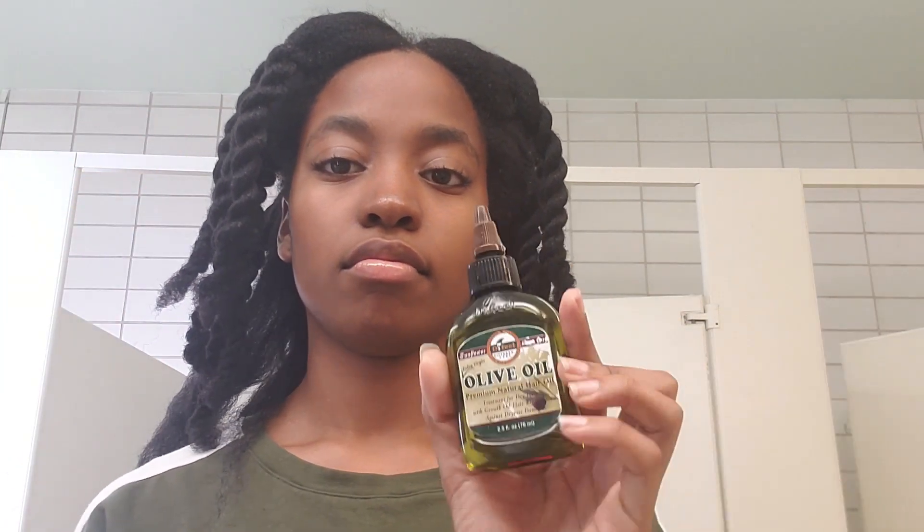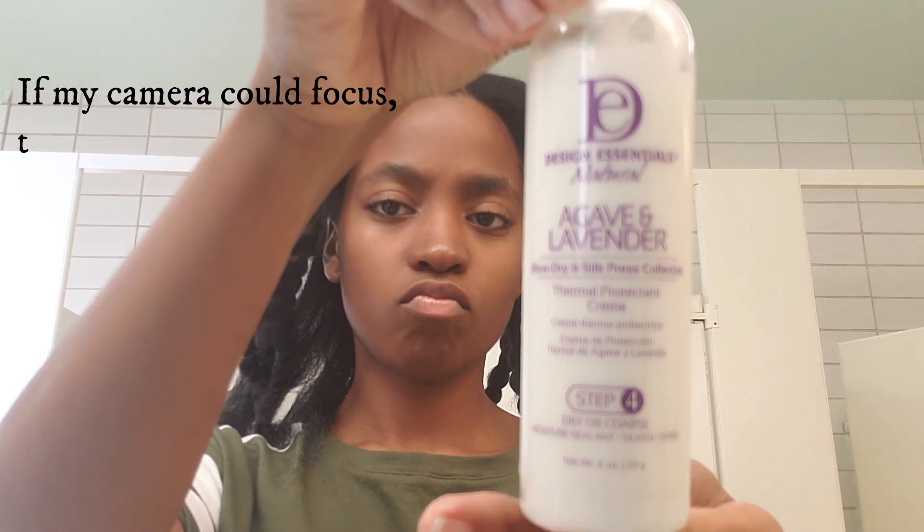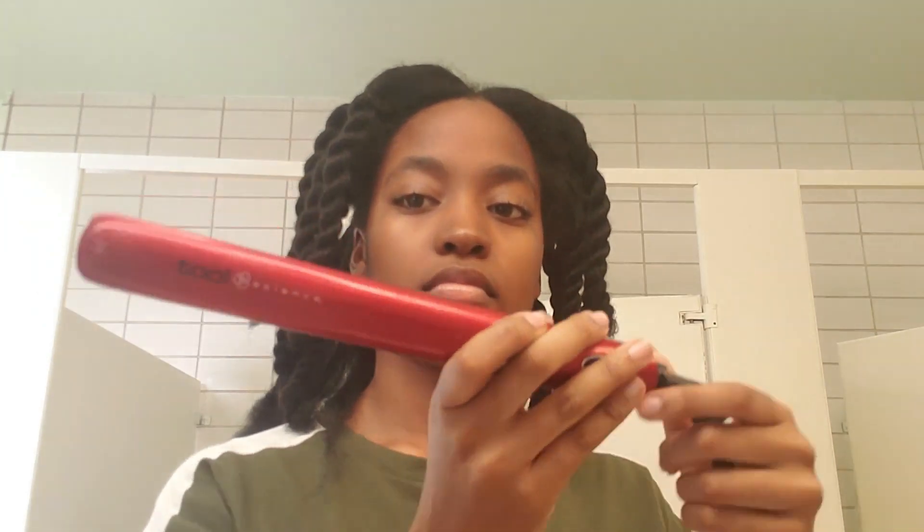Let's start with the materials you'll need. Get your rat tail comb, which you'll use to part your sections. Get some sort of oil or pomade to grease your scalp — I'm using olive oil. Then get some thermal protectant cream, also supposed to make my hair have a silky finish. Get your clips, and last but not least, get your flat iron. I set mine to 410 degrees — between 400 and 410 is what I usually use.